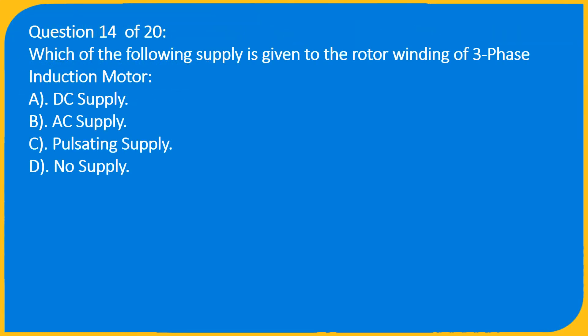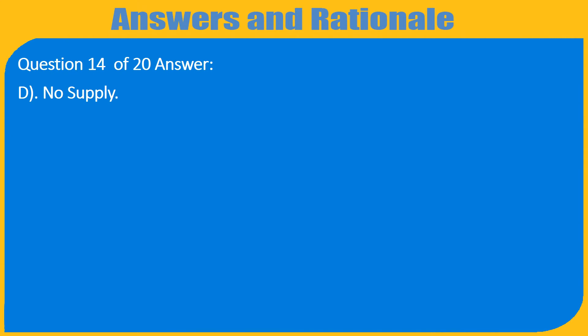Question 14 of 20: Which supply is given to the rotor winding of a three-phase induction motor? A) DC supply, B) AC supply, C) Pulsating supply, D) No supply. Answer: D) No supply.